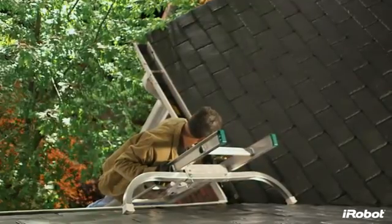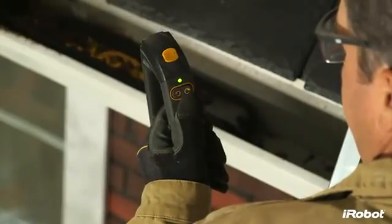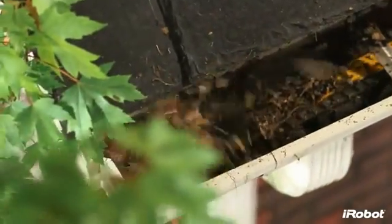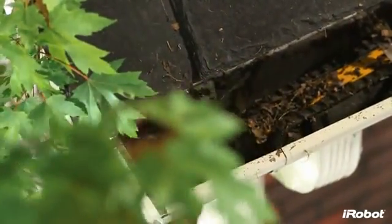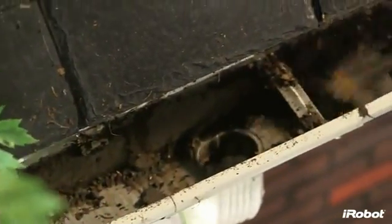Manual mode allows you to control the robot's forward and reverse directions using the detachable handle, which doubles as the remote control. At just under 2 inches high and 3 inches wide, Looj fits in most K-style gutters. This low-profile design allows Looj to easily travel under most gutter straps and over downspout holes.